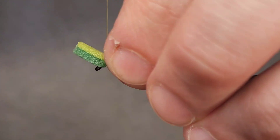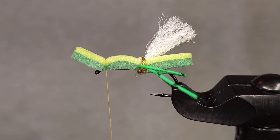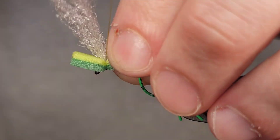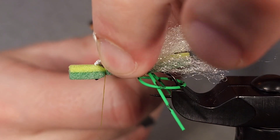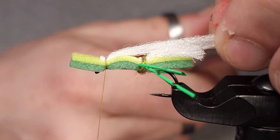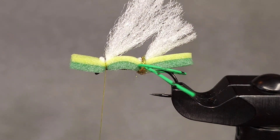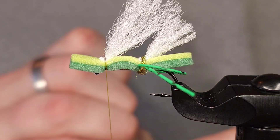I'm going to bring my thread to right behind the hook eye, fold my foam over, and give it two or three wraps to secure it. Then I'm going to take my wing material — more Ultra Dry Yarn — give it two or three wraps, fold that foam over my scissor tips again, measure and snip. I want these wings to be about the length of the body; a little bit longer is probably preferred.